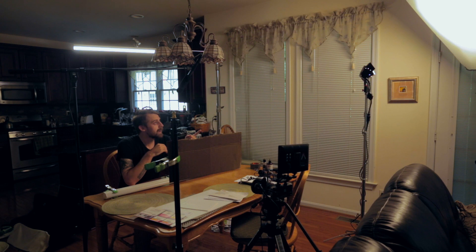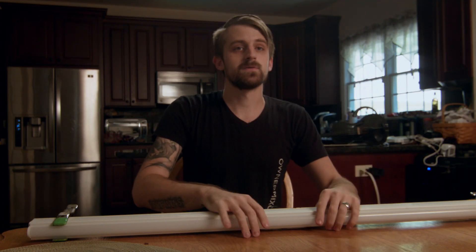So first things first, how do I light this scene that we're in right now? I will cut to the B camera, where you can see I've got two mini cools that are bouncing into a 4x4 of white poly insulation. And then behind me is the light that I'm going to talk about today.